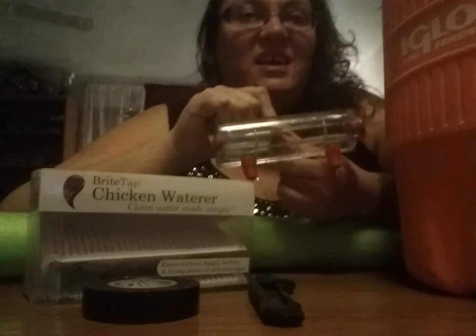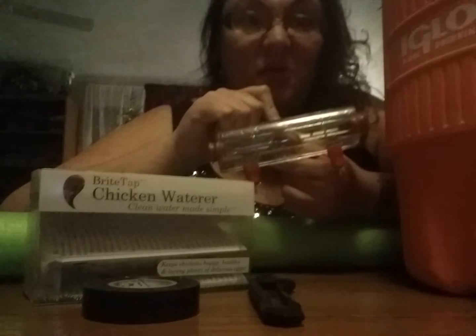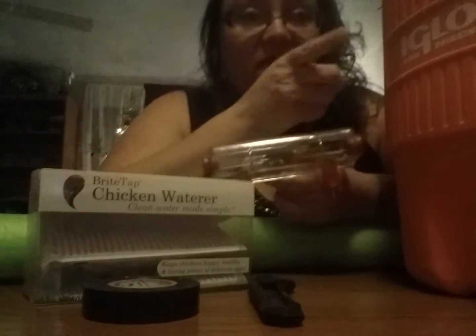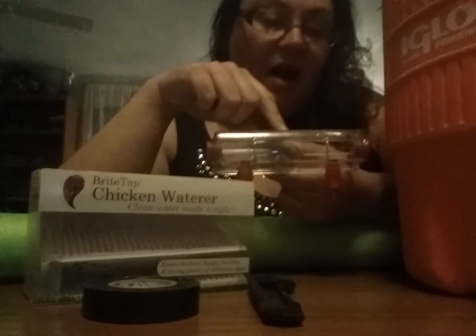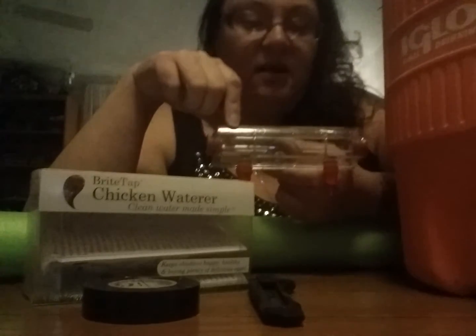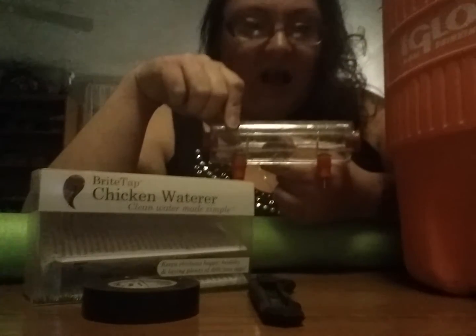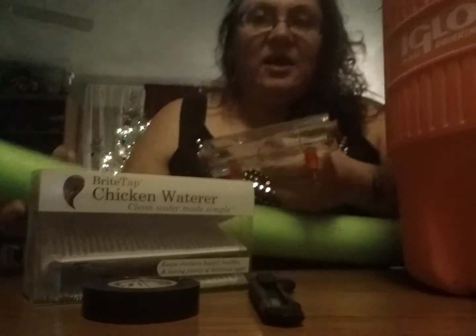I think that sometimes in cases like that, it's really hard to keep your water from freezing. Fortunately, I didn't have any problems with the water freezing in the tank — it was just the water freezing in the tube. Trying to think outside of the box to figure out how I could insulate this so my girls could still get to the water, I found a pool noodle.